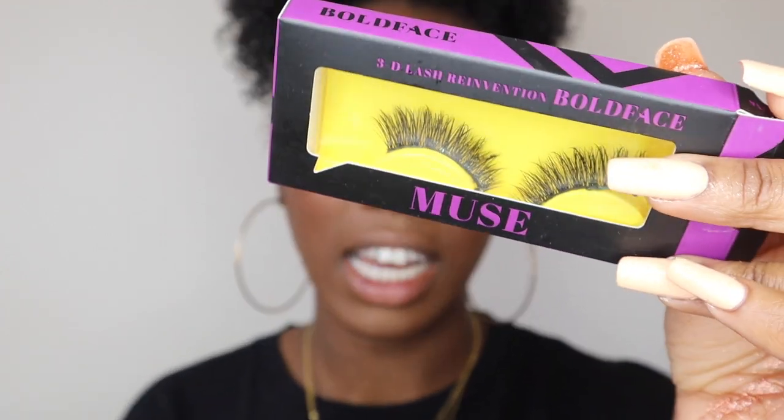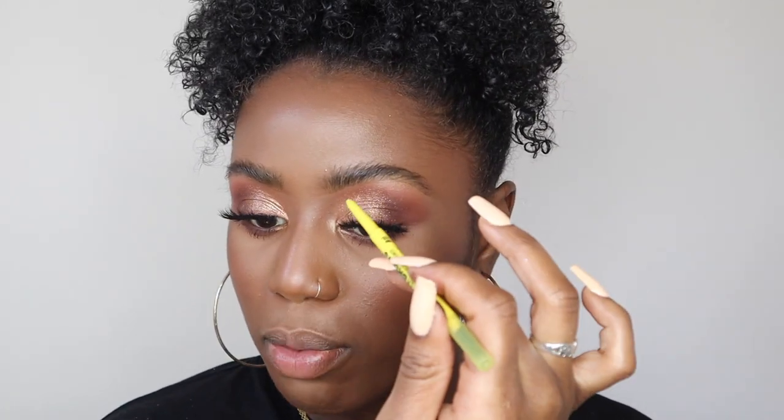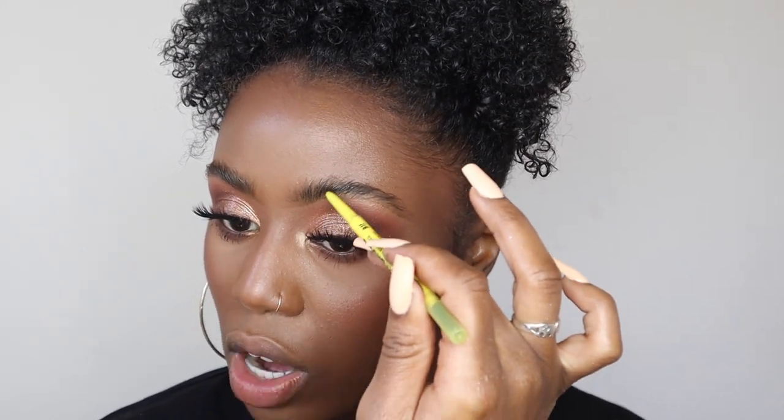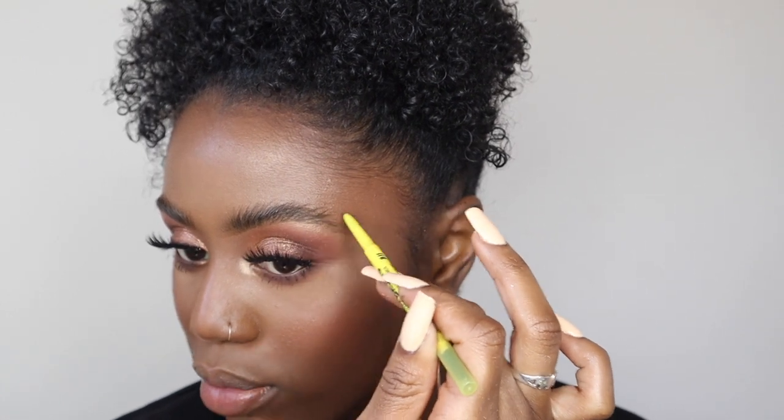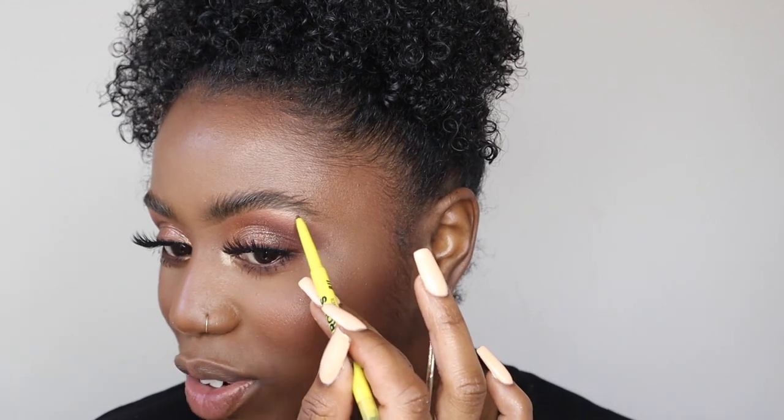I'm going to put the lashes on off camera — I'm using the Bold Face Cosmetics lashes in Super Boost. They were mainly gifted and they're quite fluffy and glam. I've also started using the Bold Face Cosmetics B11 Better Brows pencil, which I really love — it's easy to glide through the brows, quite similar to the NYX one, just following the natural brow line and hair.